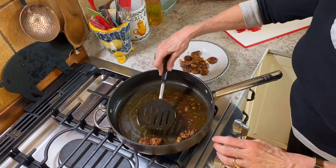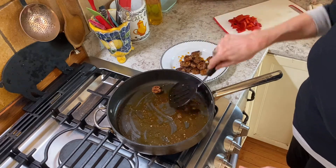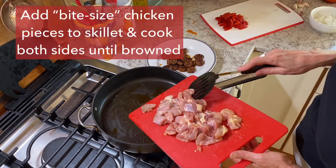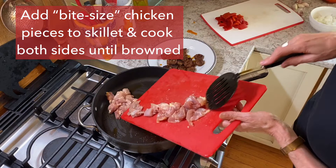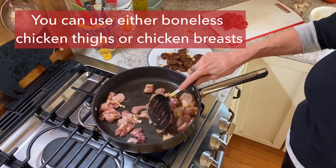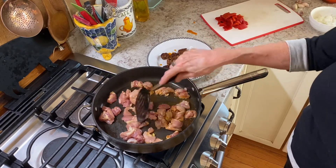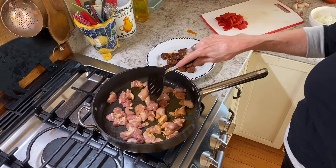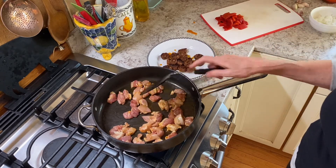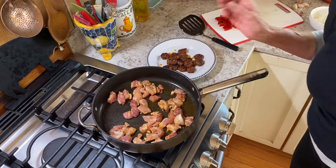Remove them to a dish and then add the chicken — the chicken comes next. Once the chorizo are over there, we're going to do the same thing with the chicken pieces. These are chicken thighs. You can use breast. If you do the thighs, you want to do a boneless side. You can see how they picked up the chorizo juice. Fry these up for about five minutes, turning occasionally, and then we'll take those off the plate.